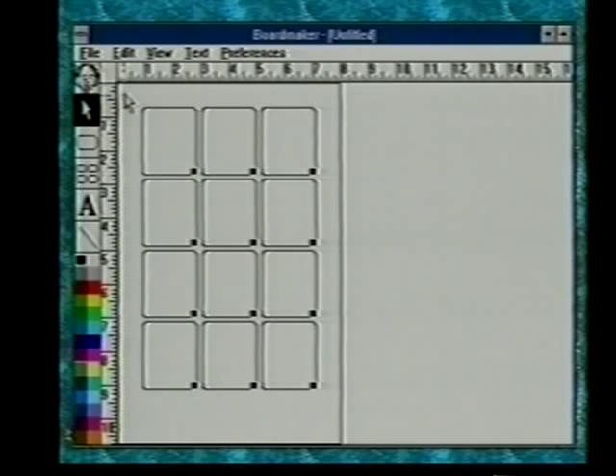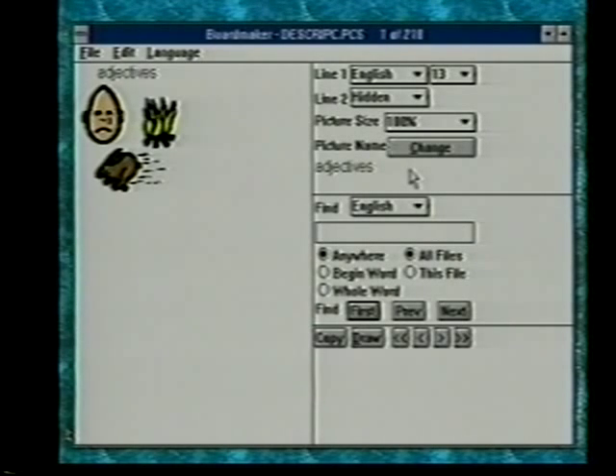We're ready to bring in pictures, so we'll click on the symbol getter — the little face in the corner. That flips us into the symbol finding portion of the program. You can see the symbol shown here is adjectives. We're going to ask it to find the word apple, so we'll type in apple. The find language is English. We're asking it to find apple anywhere. If we wanted to find apple at the beginning of a word, we would click on begin word; for apple as the whole word, click whole word. Using whole word for a short word like 'I' is much faster than anywhere, which would return every symbol containing the letter I.